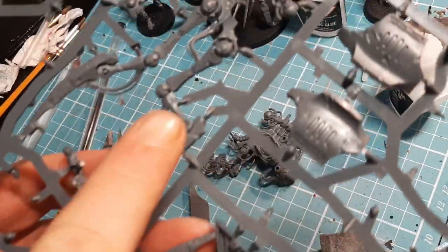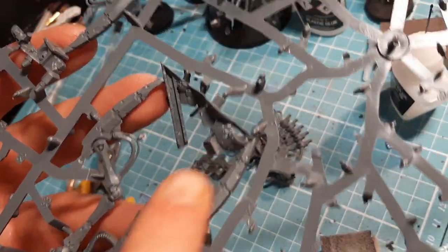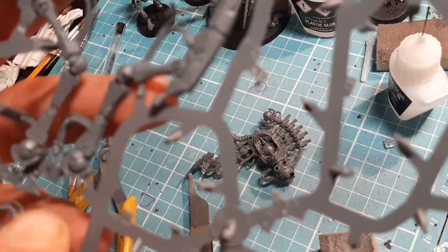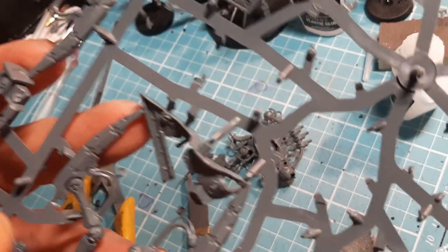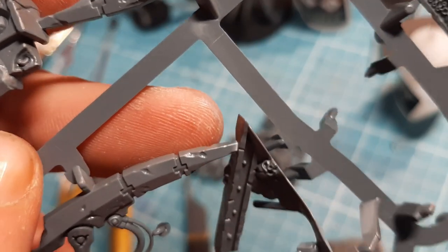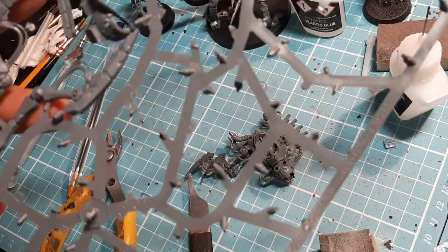The next two pieces we need are number 35, which is this crazy-looking piece, and number 33, which is this crazy piece. When you're clipping this down, there are a lot of points of contact - don't try to force it away from the sprue, clip them all off first and it should come out. They both have a number of pins sticking out - just leave them on there. I'm going to clip them, clean them, and show you how they go on.